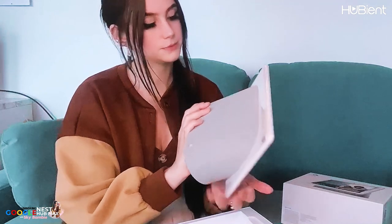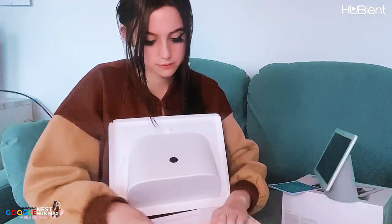Looks like a mini TV. Ta-da! Let's look at this nice little stand as well. I'm guessing this is where the speakers come through. Is there anything else in the box? Let me see. Just cardboard.